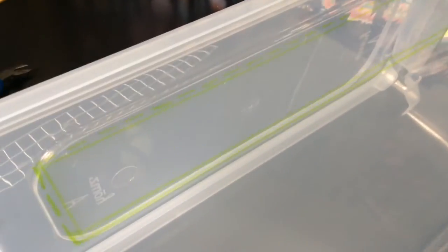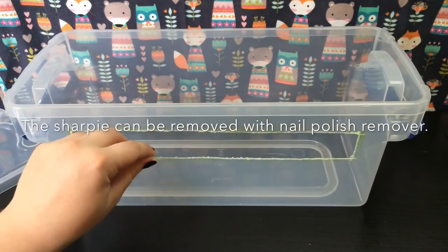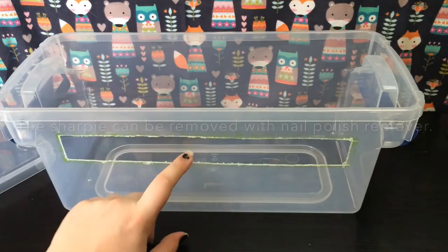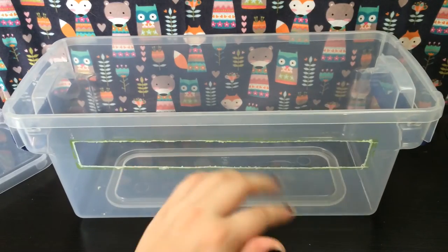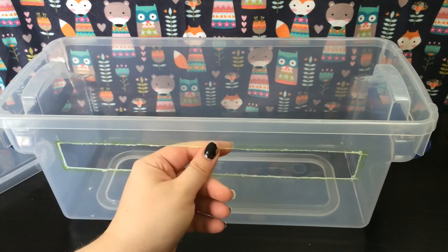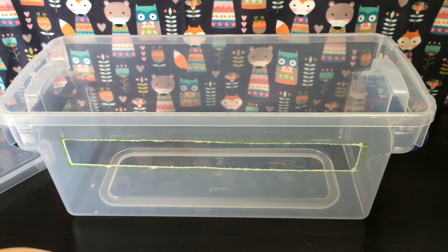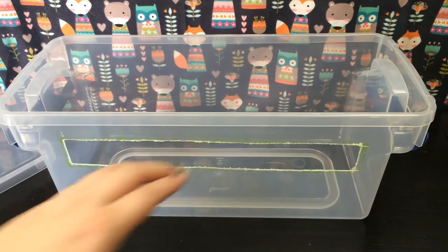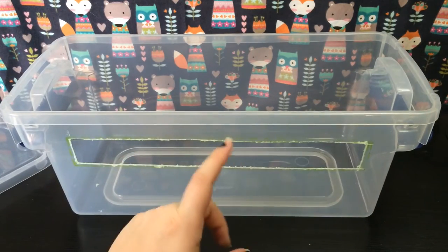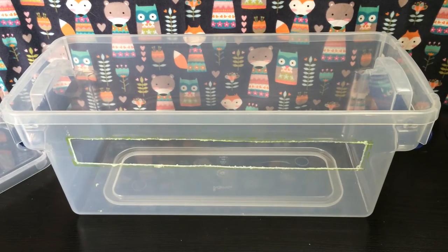All right, so now that I have the hole cut out and cleaned it up quite a bit — if you have sandpaper on hand I would clean it up more. I cleaned it up as best I could with what I have; I do have a sanding option on the Dremel but it takes off quite a bit more, and had I made my hole smaller I might have been able to use that, but I didn't really think about it till just now.